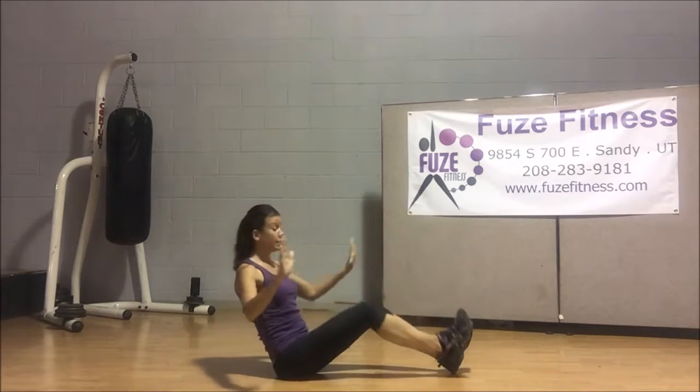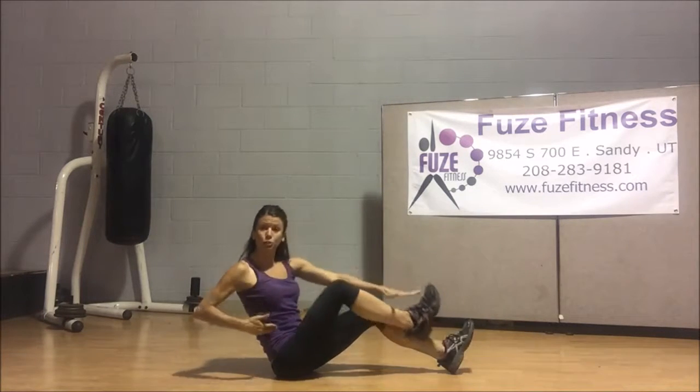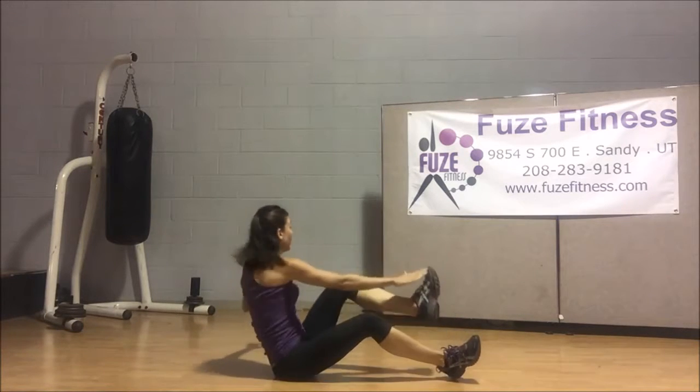But let's make it a little harder if you like by grabbing opposite toe to opposite hand. We're going to tap side to side. So now we're working that core, but we're also working those obliques, adding that twisty motion. Doing this for a minute, you're definitely going to feel it.